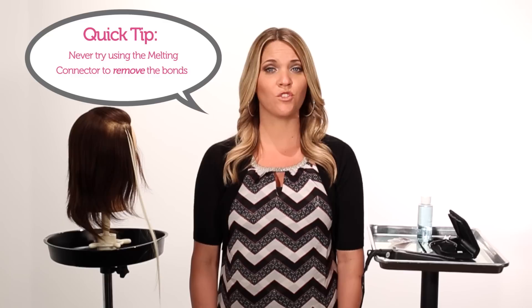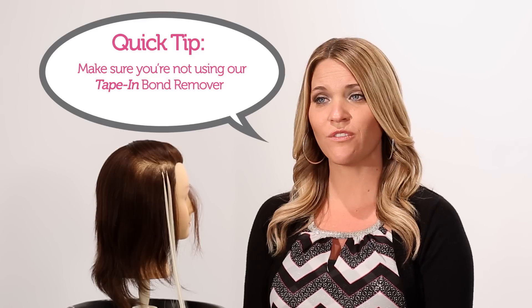There are a few important things to keep in mind. First and foremost, never try to remove Fusion Extensions with the melting connector — you cannot reheat that bond to remove it from the hair; it must be done using our alcohol-based remover. Also, do not use our tape-in bond remover, which is oil-based and will do nothing to remove Fusion Extensions. A helpful tip: when doing a full head removal, soak every single bond on the head with the remover, put a plastic cap over the client's hair, and place them under the dryer for about 10 to 15 minutes to soften the bonds.